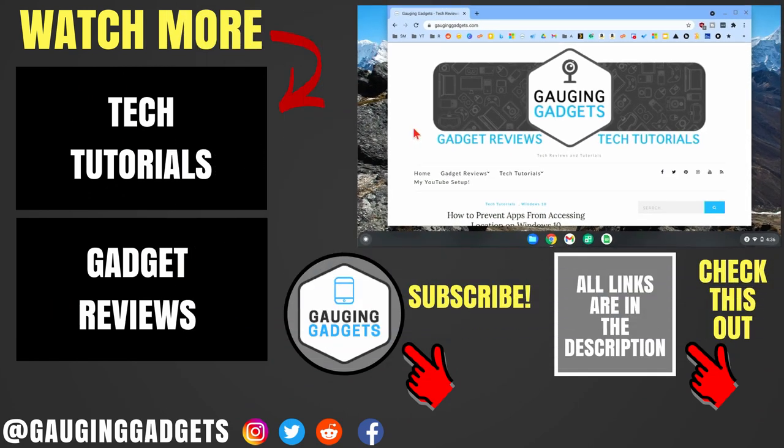All right, so that's how you highlight your cursor or change its color on a Chromebook. If you have any questions about this, leave a comment below and I'll get back to you as soon as I can. If you'd like to see more Chromebook tutorial videos, check the links in the description. If this video helped you, give it a thumbs up and please consider subscribing to my channel, Gauging Gadgets, for more gadget reviews and tech tutorials. Thank you so much for watching.